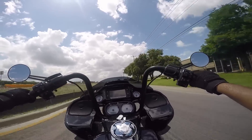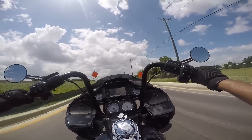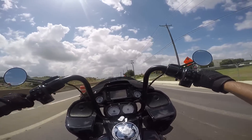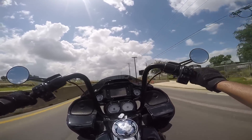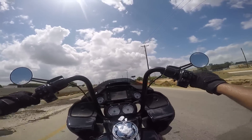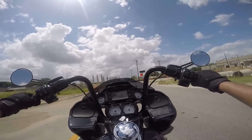I put 28,000 miles on that bike and really enjoyed it. I rode it from where I live in Dallas to San Francisco, up US Highway Coast 1, came down through Washington, down through Colorado, and back into Texas.